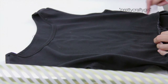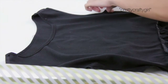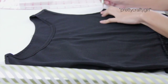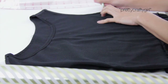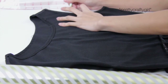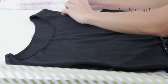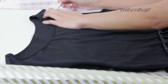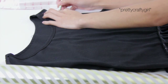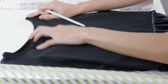I'm just going to trace half of this shirt, starting with the back pattern first. I am basically just marking all the points like the waistline, the underarm seams, shoulder seams, and neckline. The back pattern is slightly different than the front — it is much more higher or longer.